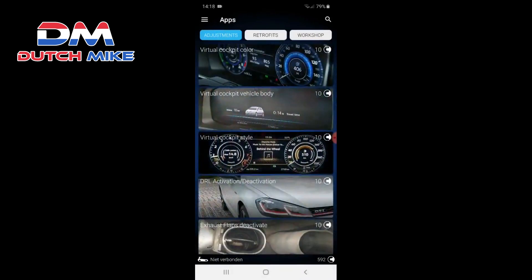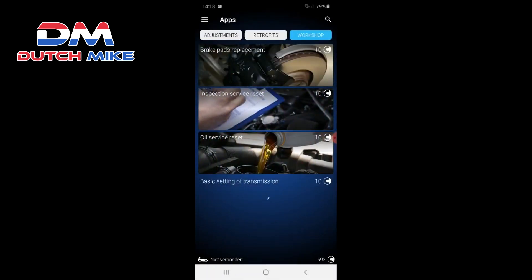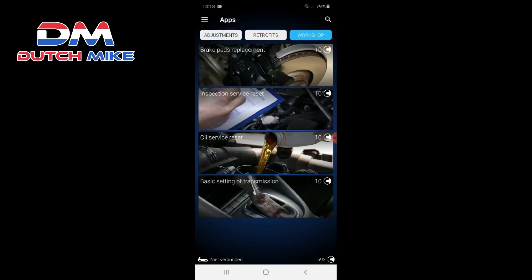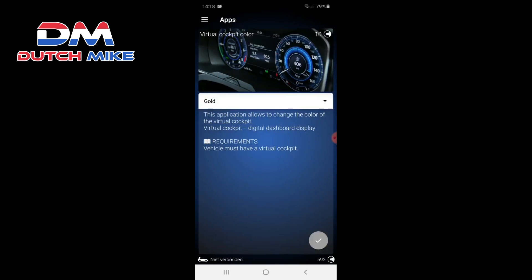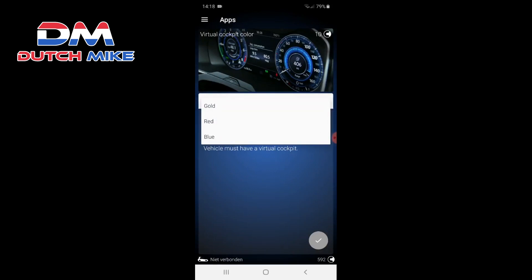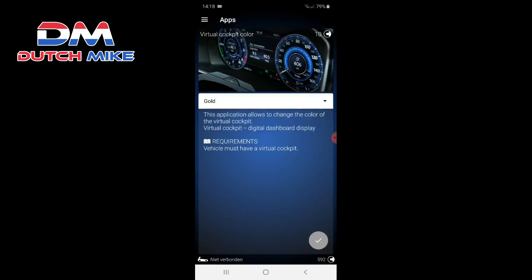When we go to Apps, you have three options: Adjustments, Retrofits, and Workshop. The Workshop is when you need things replaced. The fun part is the Adjustments — for example, virtual cockpit color: you can change the color to gold, red, and blue. Normally you'd have to self-program this in, which is difficult, but OBD 11 has made an app for it so you can just click it and it's done.